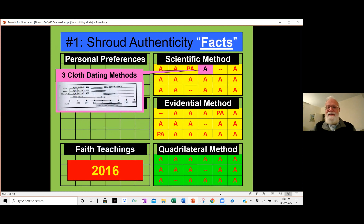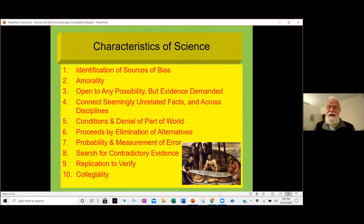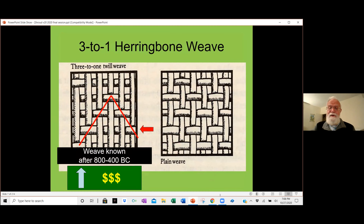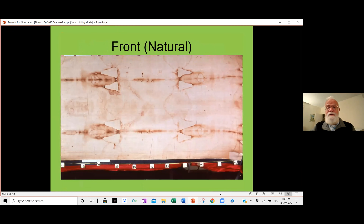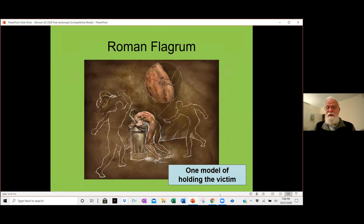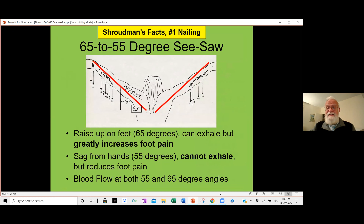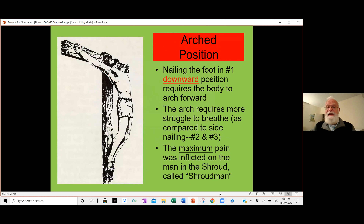As of 2016, everything seemed to be pointing toward being authentic or probably authentic. We spent time with the scientific method, looking at 10 elements and various findings about the cloth, including damage done by fire many years ago. We found the image is quite superficial, even to threads. We learned about the method used for whipping and then crucifixion — how they nailed the person and the pain inflicted. Because the feet were nailed downward flat, it forces the body to arch outward with maximum pain.